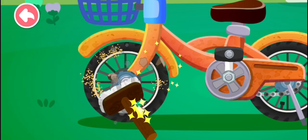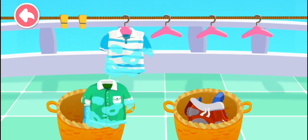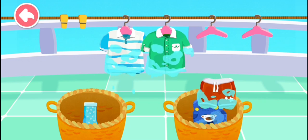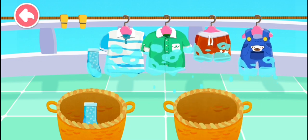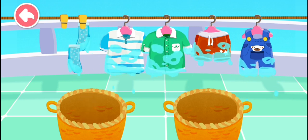Covered with mud! Let's clean! T-shirt, short pants, long pants, socks, socks!